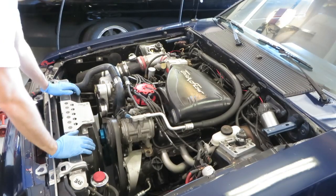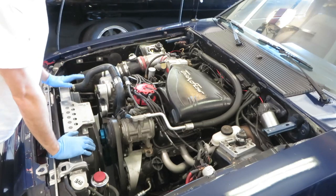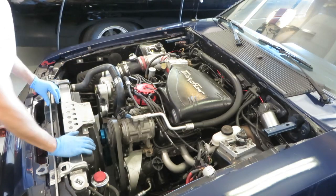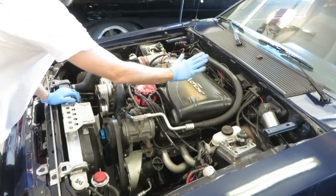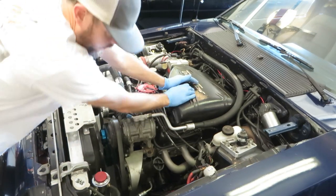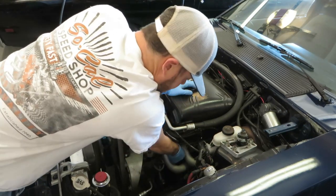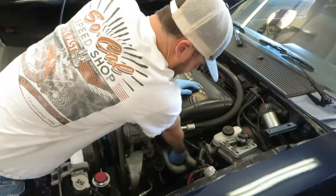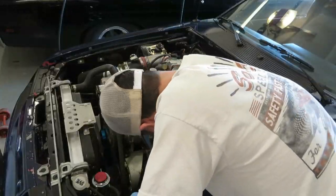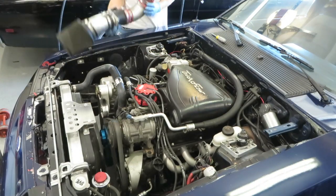Now that the fuel pressure is relieved, I did take the time to go ahead and remove the hood. It's going to be off the car for a little bit, just to give me more room. It's totally worth it - you're not working around your hood prop and you're not having to work around the angle of the hood. I'm going to go ahead and remove all the spark plug boots and remove the wires out of the way. I removed the plug wires really just to make more room to work. You're going to have to remove them anyways to get to the spark plugs, but get them out of the way.